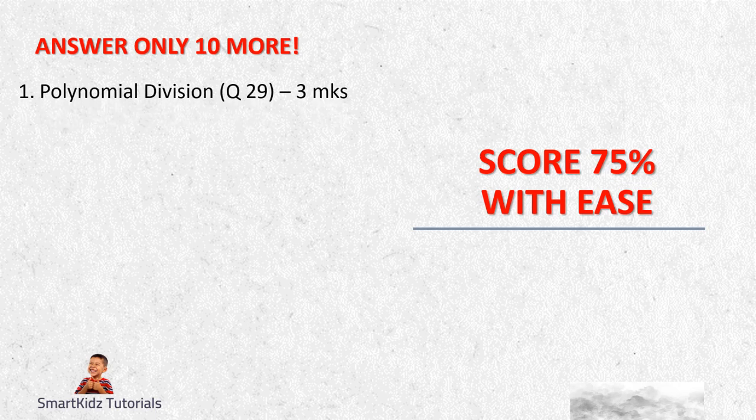First is polynomial division - Question 20, the first question in Section C, which will always be the first question. For those who are looking to score high, I suggest you do this. Learn how to do polynomial division and you should be able to bag three marks.